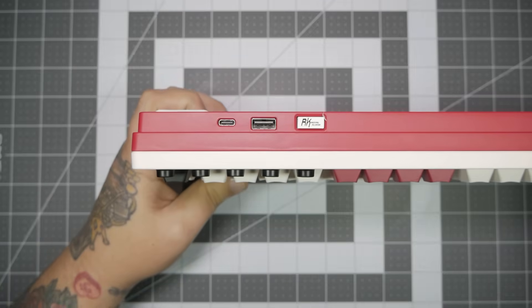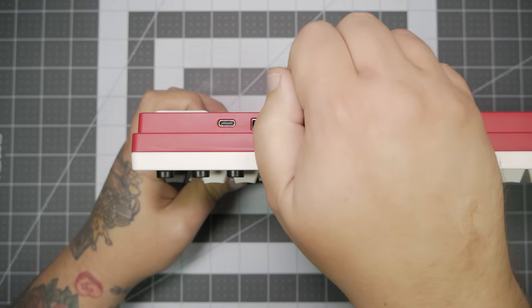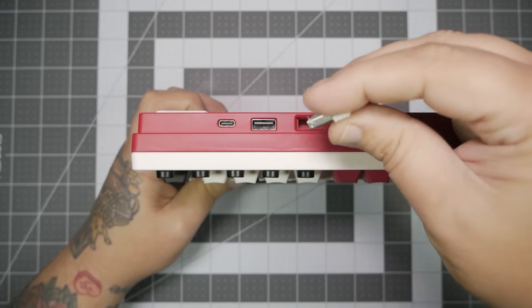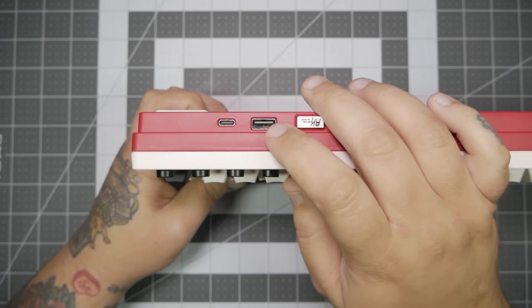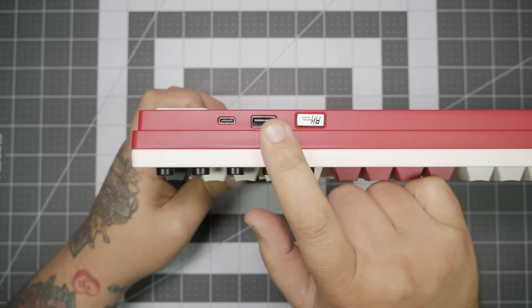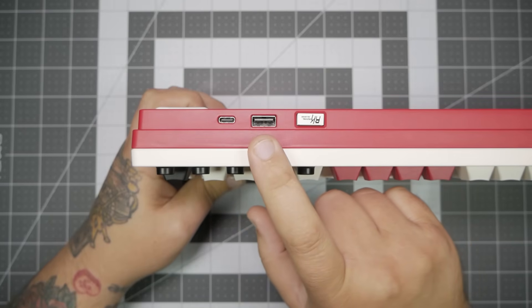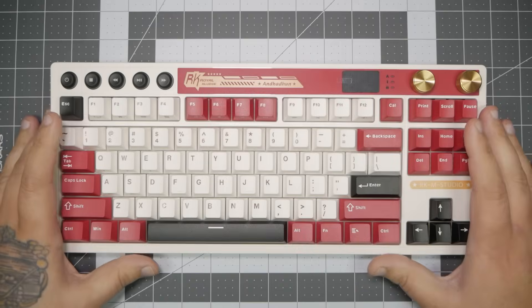We can see that we have our wireless dongle for the 2.4GHz connection. There's a dedicated slot for storage. There's also a pass-through USB slot and then your USB-C slot. I do like pass-throughs on my keyboards — they're really convenient. I don't always use them, but they're really great for things like thumb drives. But overall, it's really minimal. I like it. It's out of the way. That's a win in my book.